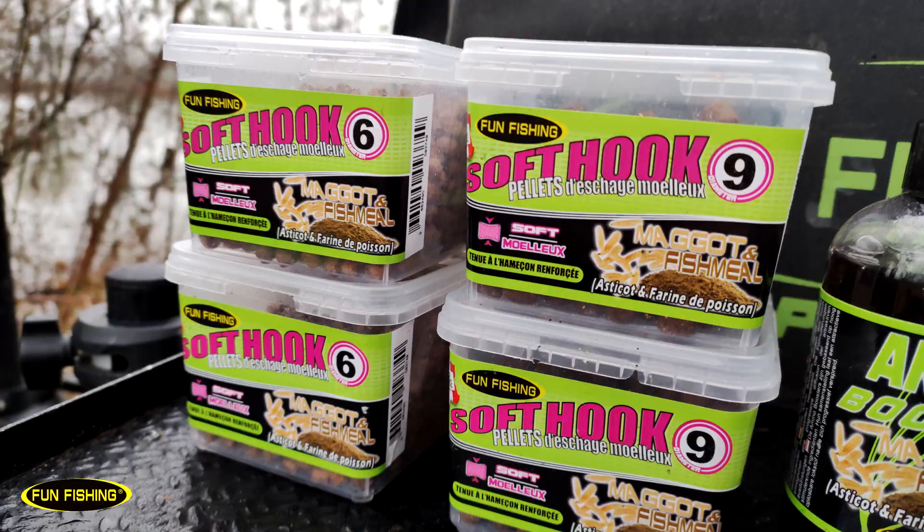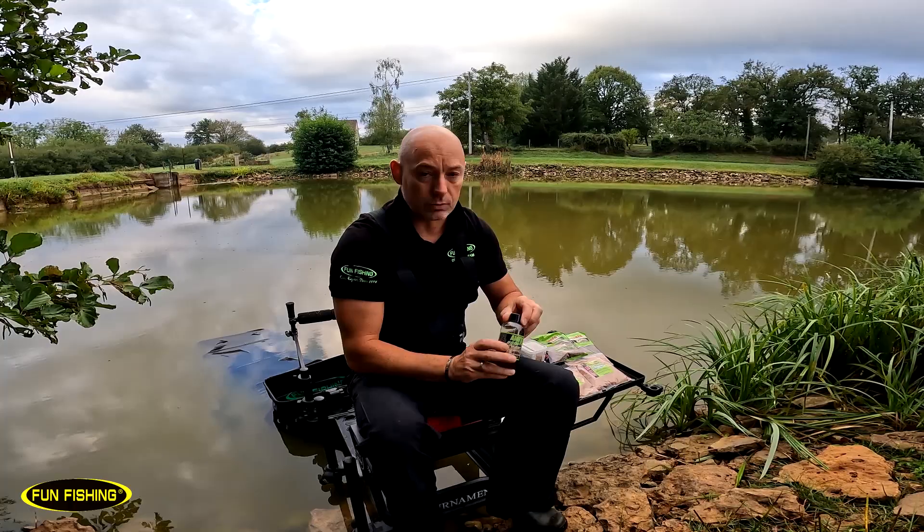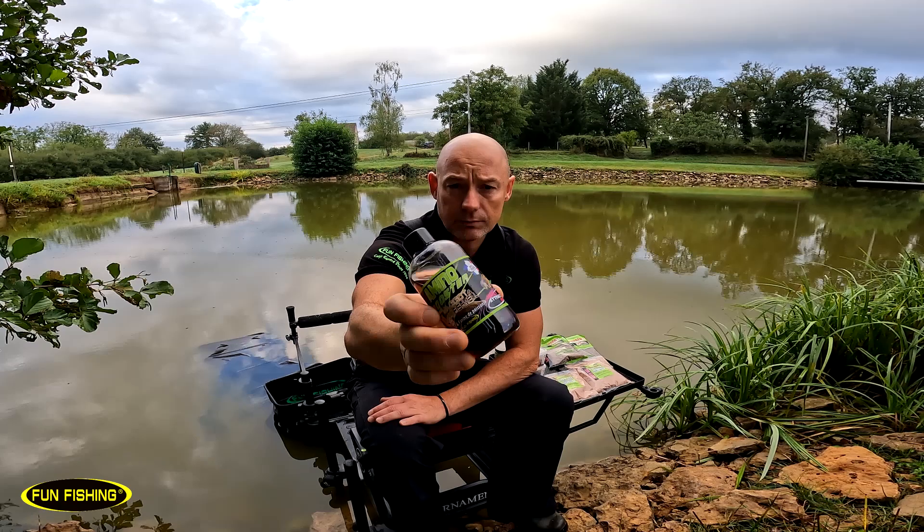Dans la gamme Maggot Fishmeal on retrouve également les pelés surdosés, donc les pelés d'amorçage que vous connaissez, et puis bien sûr les fameux aminoboosters pour préparer vos pelés, vos graines, vos pâtes, enfin tout ce que vous voulez booster pour pêcher les carpes en Carpodrome.